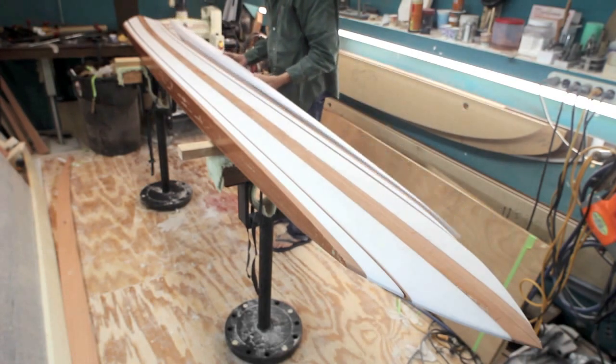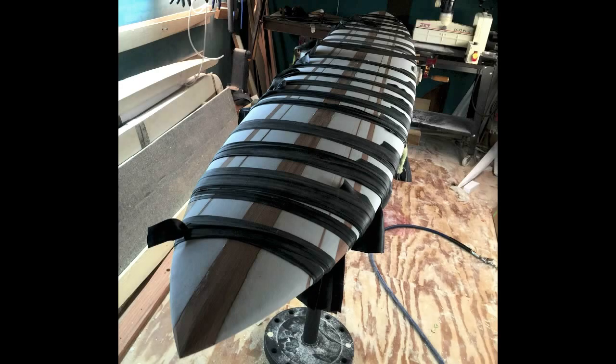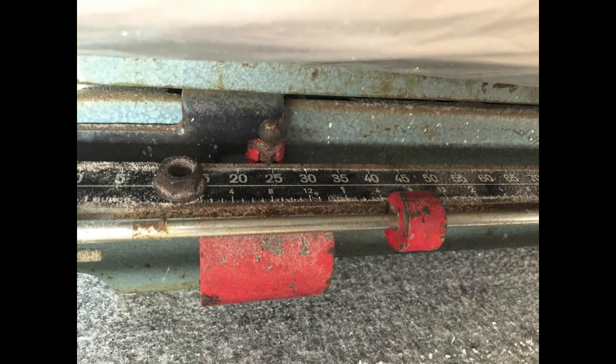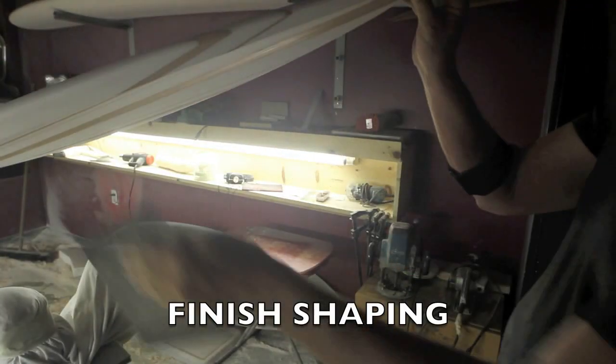I was really happy to get this thing back in one piece — the pressure was off. Down to 26 pounds. So 14 pounds of that blank was reduced to fine dust.